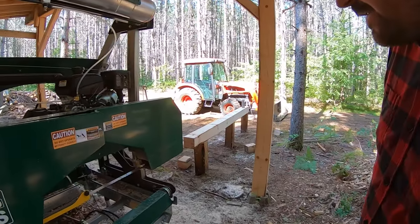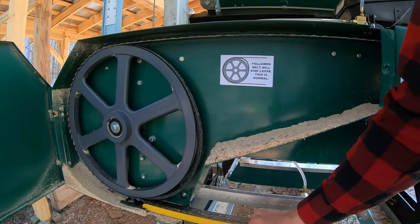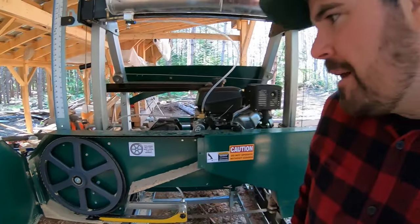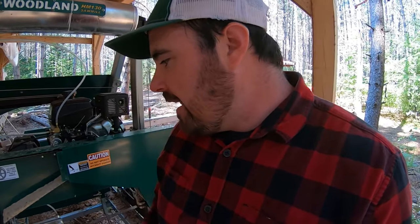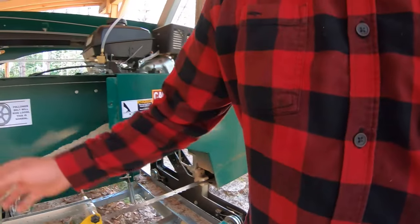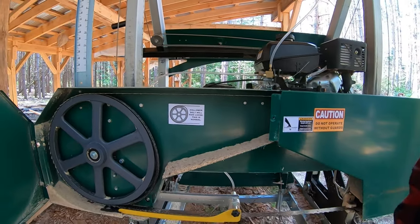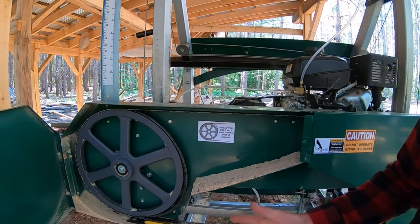This is a standard blade sold by Woodland Mills — you'd have to call them to find out who manufactures it, but that's where I bought it from. That's a standard blade for the HM 130 Max, and this right here is the belt that came on the sawmill.